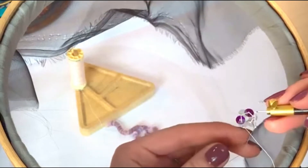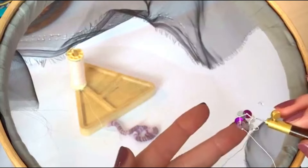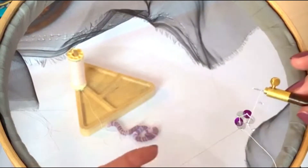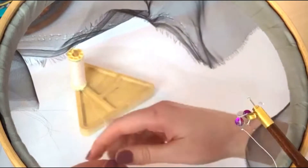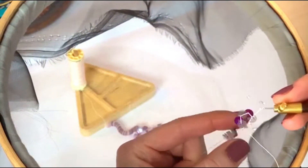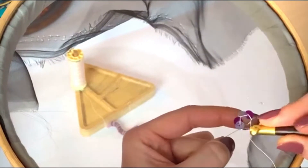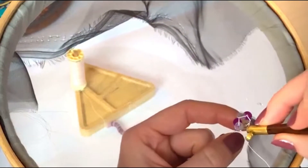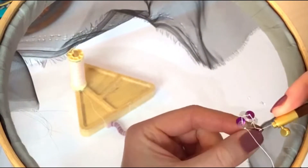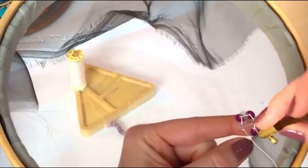Hello and welcome to this stitch along with the London Embroidery School. I am your host for today, Natasha. I hope you are well. You join me today because we have a brand new class coming out this week to the London Embroidery School community. I am very excited to be presenting this to you today. It's going to be an intermediate tambour class, and today I am working on the very first part of that class, which is a technique called vermicelli.